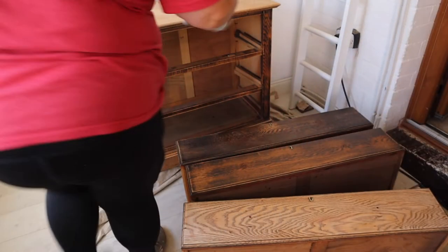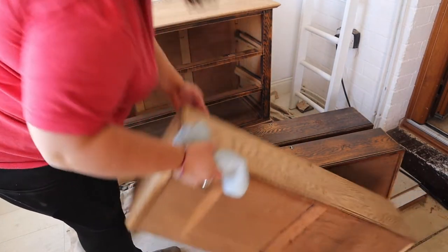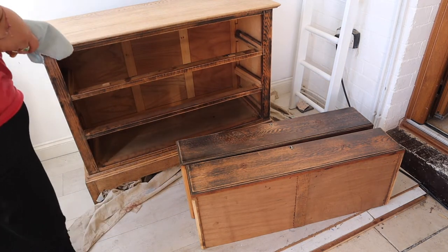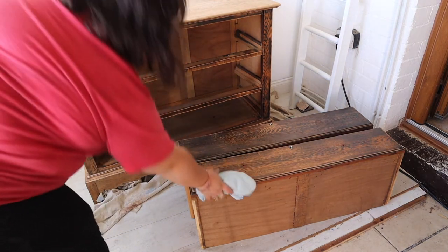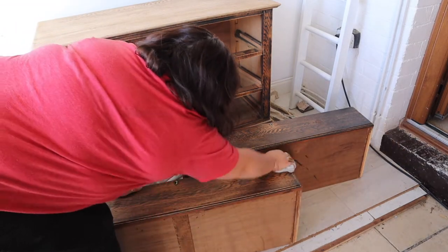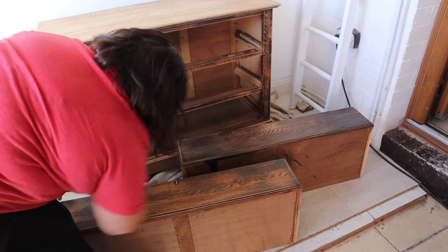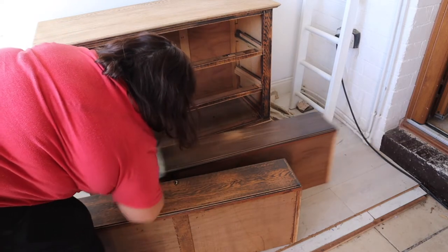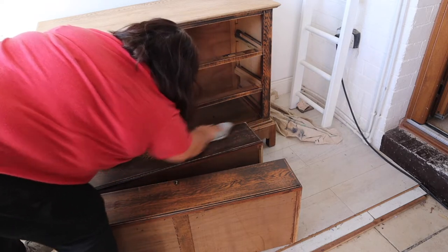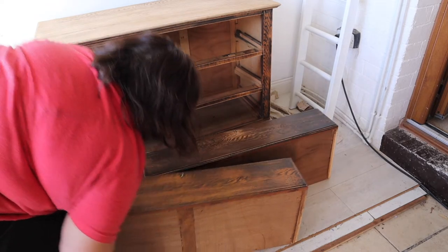The rest of the piece was scuff sanded and you can see the difference between scuff sanding on those two drawers versus the top, the base, and the top drawer that I took right back to the oak grain. I'm now removing any dust from sanding because otherwise that'll get mixed in with your paint and it won't leave a very smooth surface.